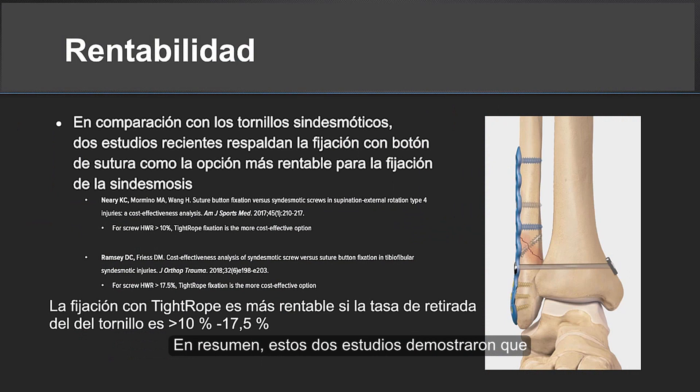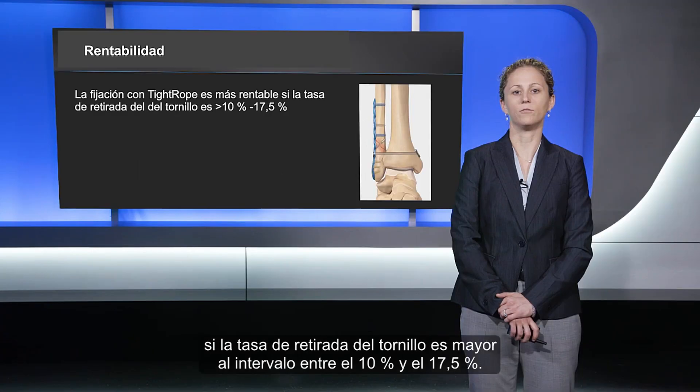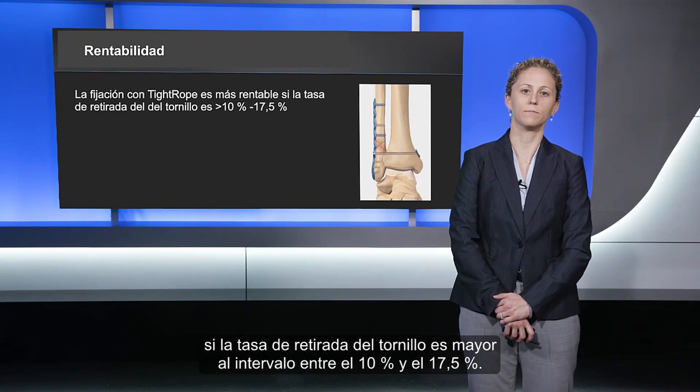In summary, what these two studies have shown is that the tightrope seems to be more cost-effective if your screw hardware removal rate is greater than the range of 10 to 17.5 percent. Thank you.